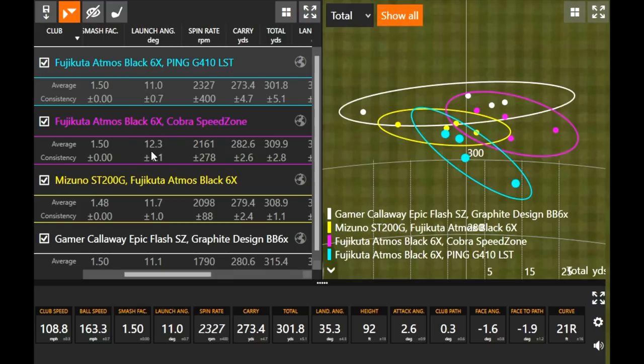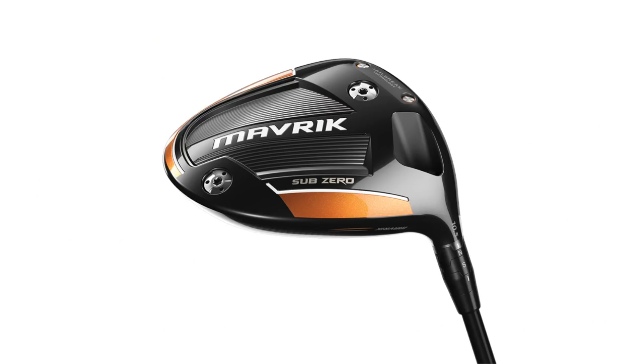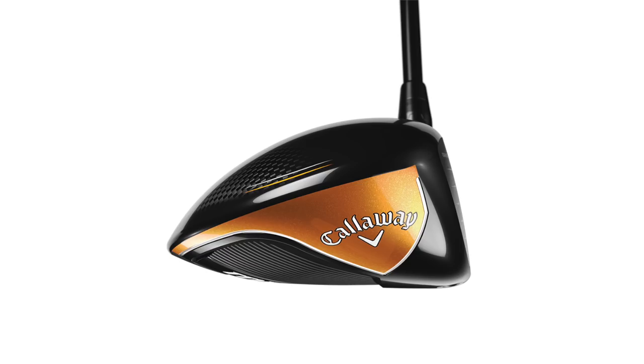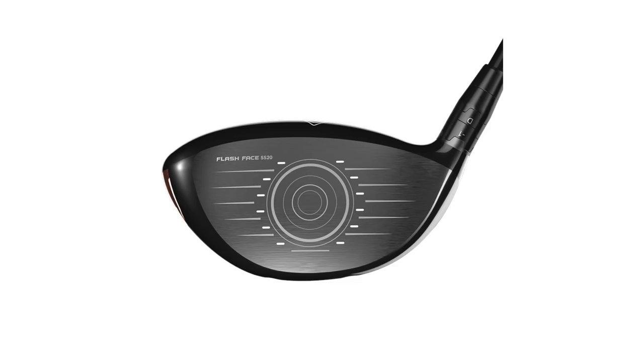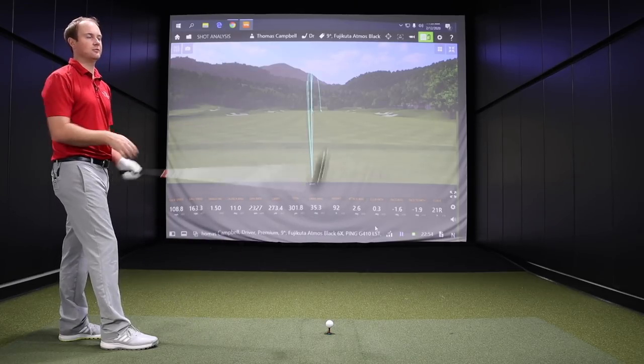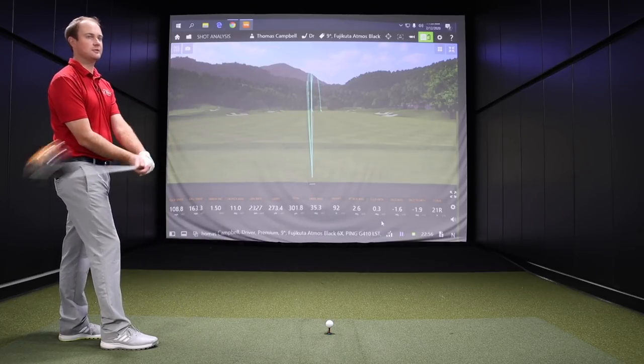Let's go on to the next club head here. You got the Maverick Sub-Zero. The last of the four models to test kind of against your current gamer — Maverick Sub-Zero. Sort of the newest that sort of replaces Epic Flash for Callaway. So intrigued here for sure to see how that compares. My last two drivers have been the Epic and the Epic Flash Sub-Zero, what I'm currently playing. So Callaway so far has been in my bag with the driver. So this is going to be interesting to see how this compares.